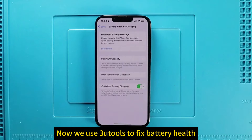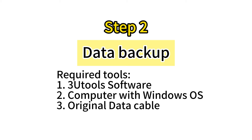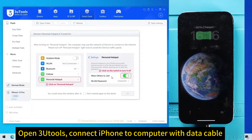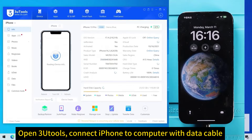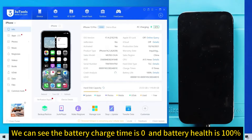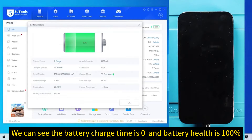Now we use 3U Tools to fix battery health. Open 3U Tools and connect the iPhone to the computer with a data cable. We can see the battery charge time is zero and battery health is 100%.